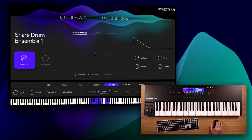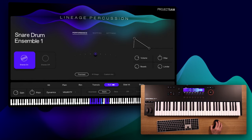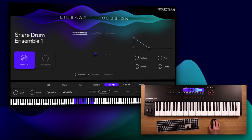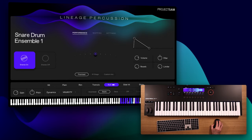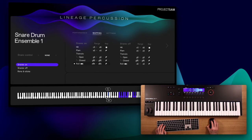The Lineage Percussion interface has its own keyboard displayed — this is different from the one you can enable in Kontakt — and it offers some cool mapping options. In the performance view, you can drag an entire instrument around, and it conveniently snaps to octaves to keep the mapping consistent. And if I go to the mapping view, I get loads more mapping options where I can drag individual articulations to any key that I want.